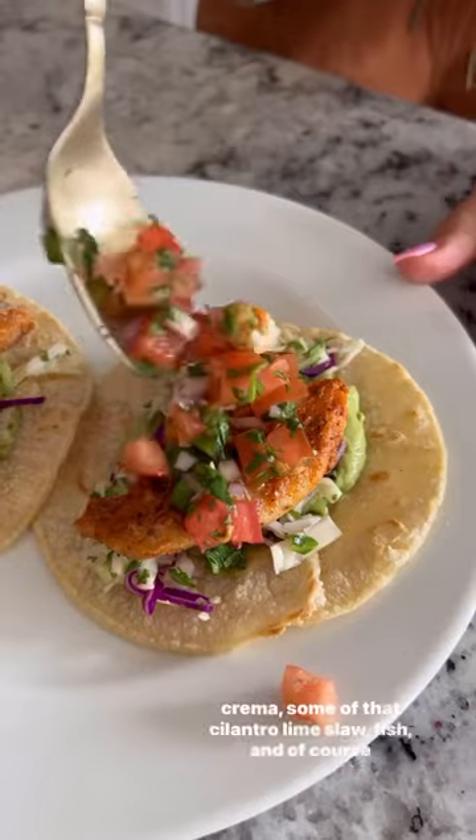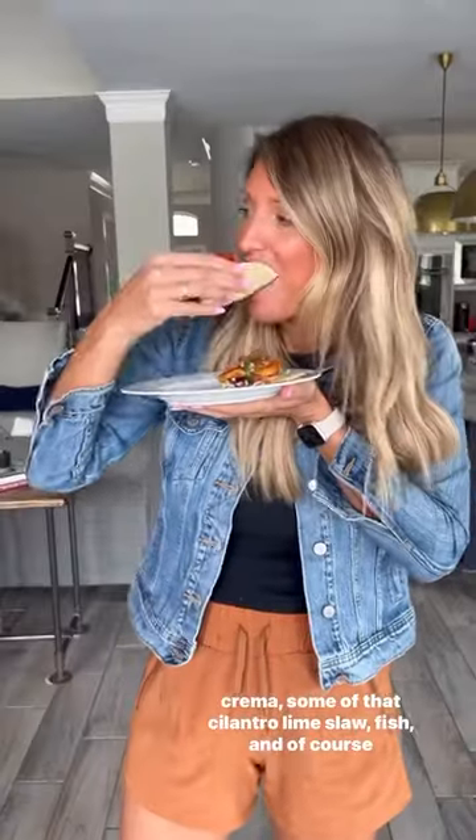Corn tortillas first, avocado crema, some of that cilantro lime slaw, fish, and of course the pico de gallo to finish. Oh my goodness, so good.